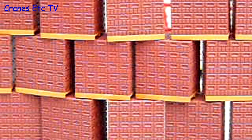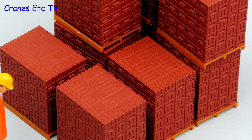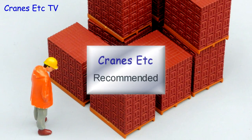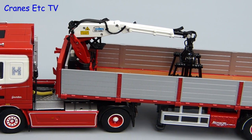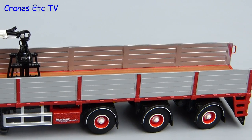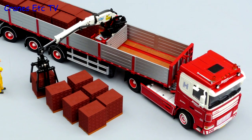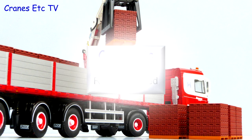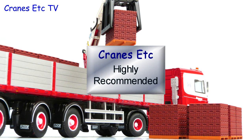Every once in a while you get to see a breakthrough model and here is this one, breaking through. To summarise: the brick pallets look pretty good and they are recommended and they would probably go well with any suitable trailer. The brick trailer is a very smart looking truck in the colours of Hencken. It has a high level of detailing and the functionality is good too. So if you are looking for a more unusual kind of truck then this one is highly recommended.